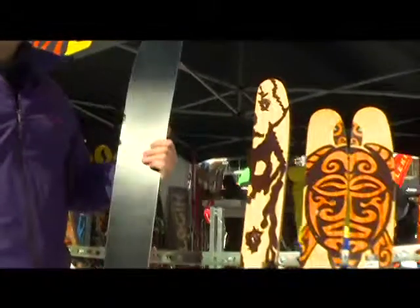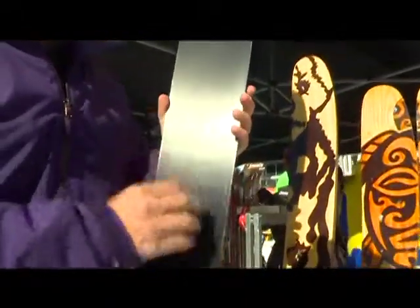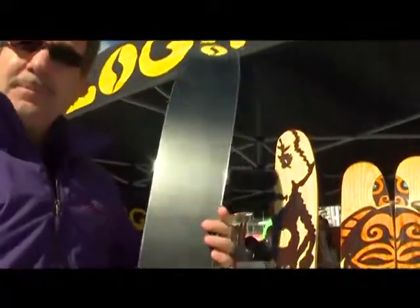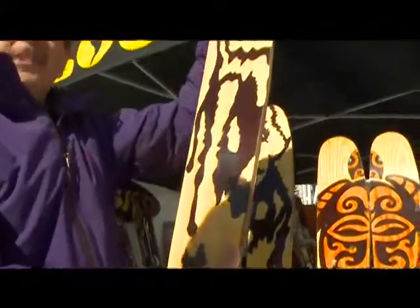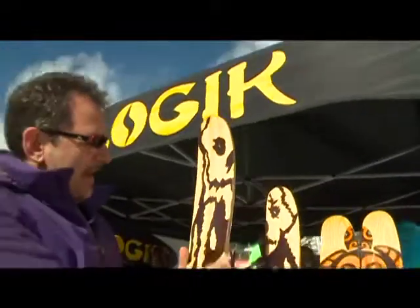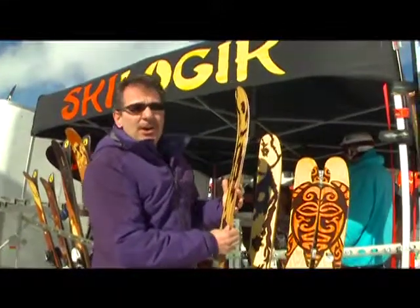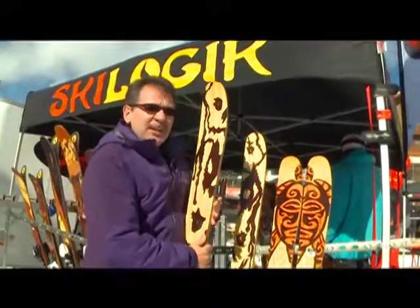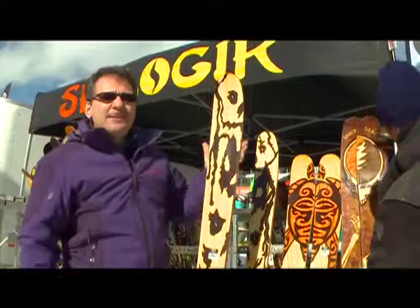Our skis are made out of Black Magic Base, which is made for us in Germany. It's extremely hard and rock resistant. The edges are also German steel, hand bent. Inside we have Vector 8 carbon fiber and fiberglass running in eight directions, which gives you a huge amount of torsional rigidity for a better edge hold. And then we have a hardwood core and on the sidewall we have Black Locust, which is the hardest wood used in any ski. It's right over the edge with a very wide sidewall, so you get tremendous edge bite. And that's why our skis perform so well.